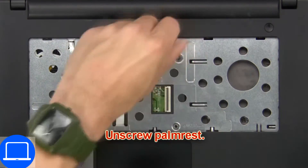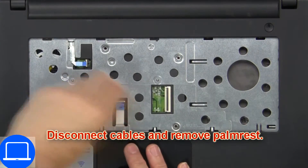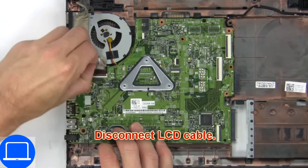Now unscrew the palm rest, then disconnect cables and remove the palm rest. Then disconnect the LCD cable.